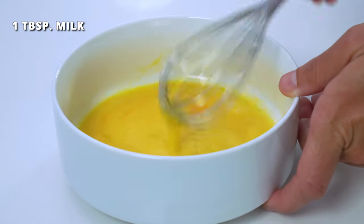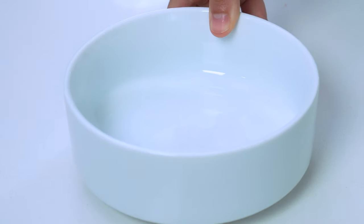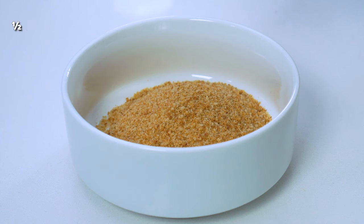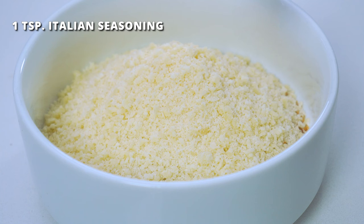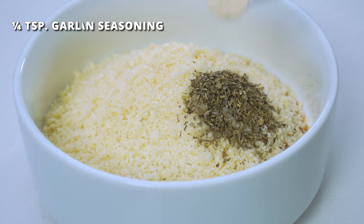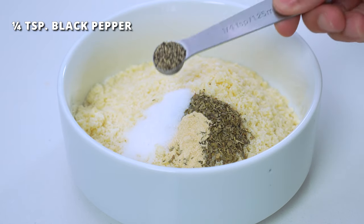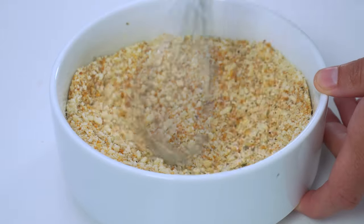The third bowl is for all of the flavor. Add ½ cup of regular breadcrumbs — a gluten-free kind can be used if needed, and Aliyah's is my go-to brand. Then ½ cup of grated, not shredded, Parmesan cheese; 1 teaspoon of Italian seasoning; ¼ teaspoon of garlic powder; 1 teaspoon of salt; and ¼ teaspoon of black pepper to taste. Whisk this all together until combined.